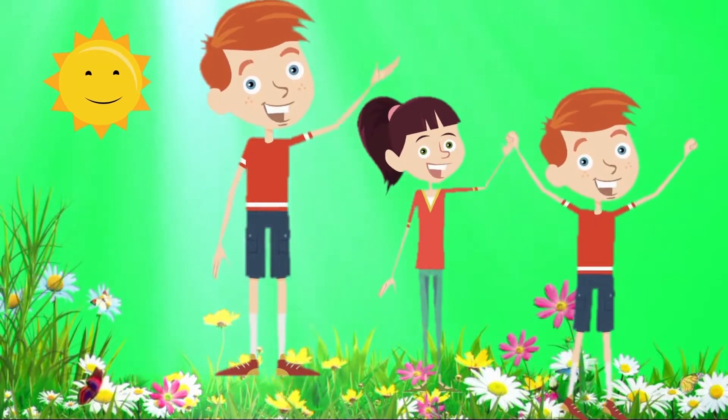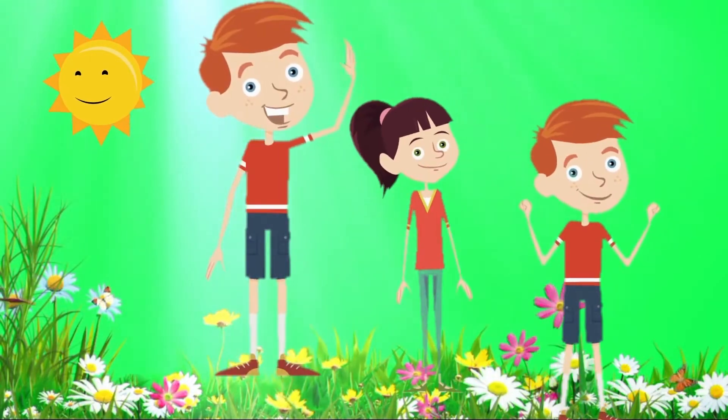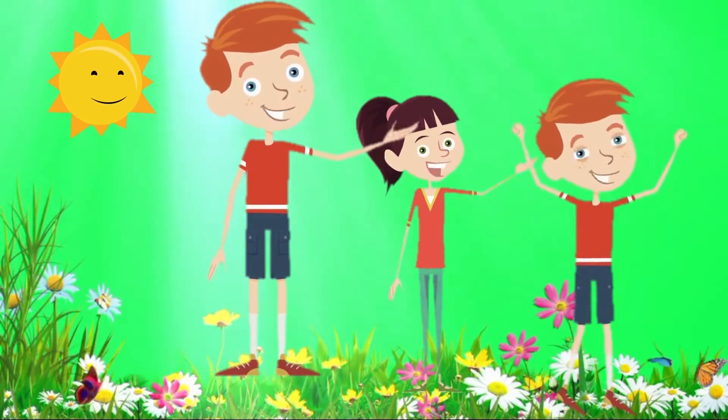As-salamu alaykum wa rahmatullahi wa barakatuh. Wa alaykum as-salam wa rahmatullahi wa barakatuh.